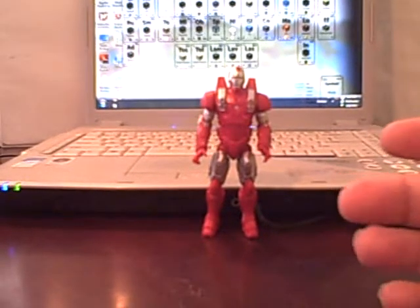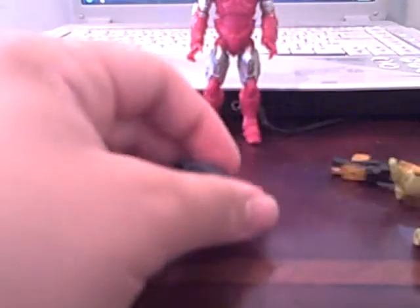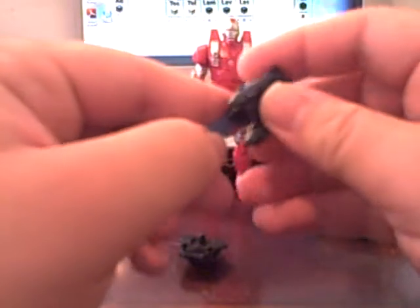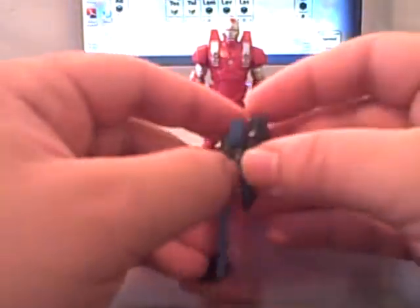Mostly with these accessories — real quick, for those of you who wanted me to show off how these look combined, because I said it looked cool: you can see it looks very flush, very cool. I really like how this looks — so sick. And because some of you wanted me to show the combining of these things — one thing I found is that the peg is a lot tighter than I remember, so some accessories don't like to peg in as well.